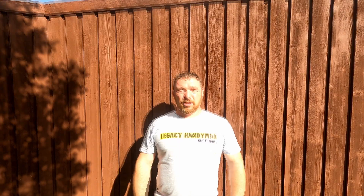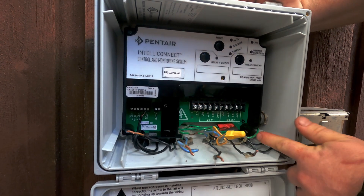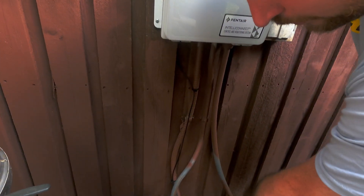Hi, this is Legacy Handyman. Today we're going to show you how to wire IntelliConnect by Pentair — it's an automation controller for your pool. This is the main pump, this is the booster pump. We got our conduit coming in with the power, and the main pump connected.